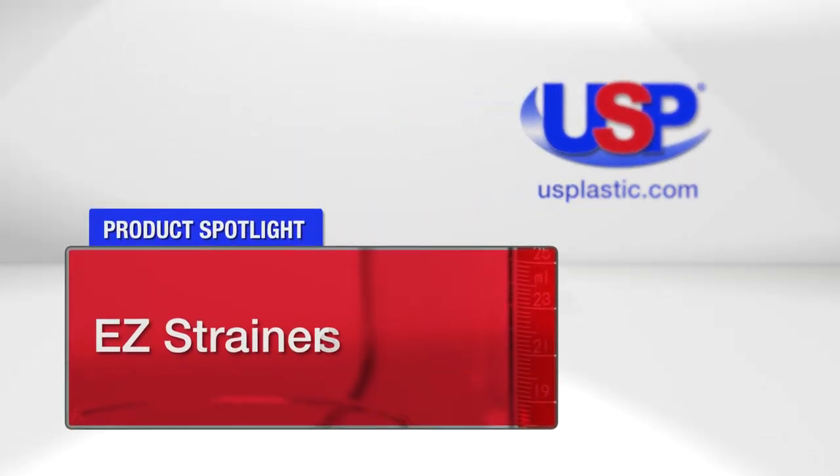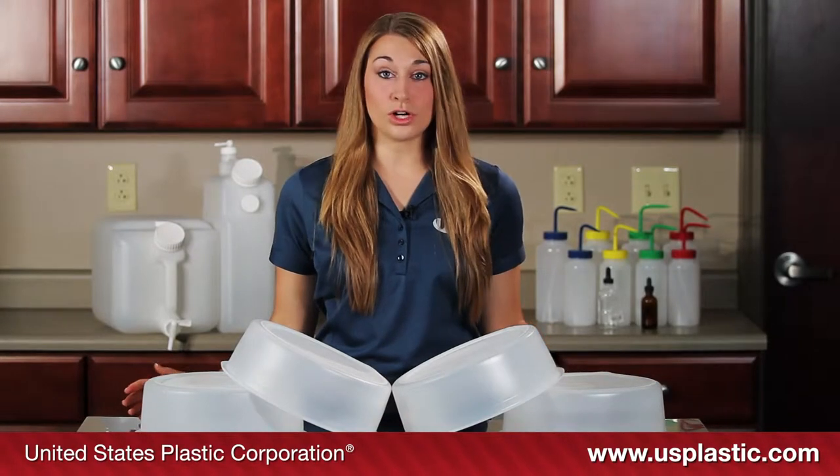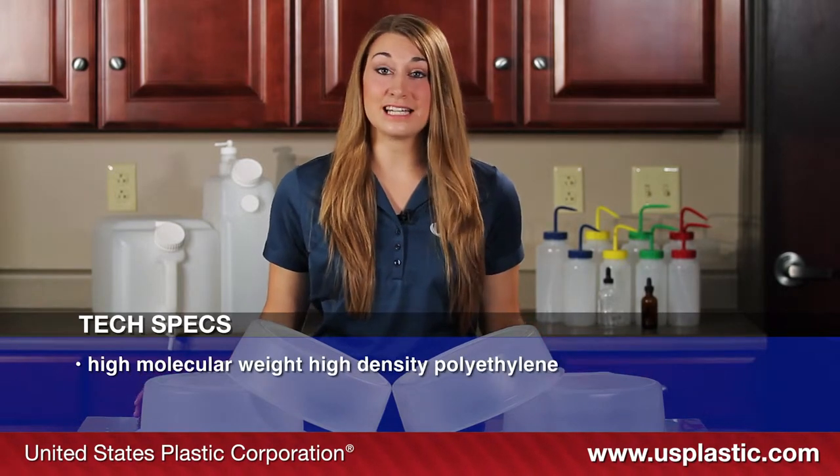Today's featured products are our EZ strainers. These strainers are designed to keep unwanted particles out of your products. They are made from high molecular weight, high density polyethylene.